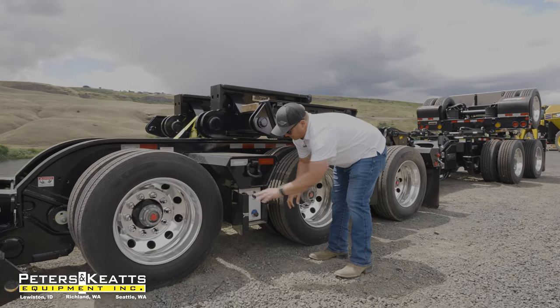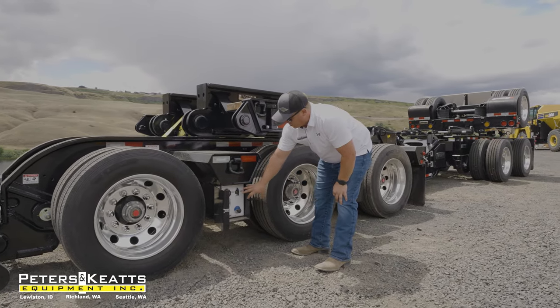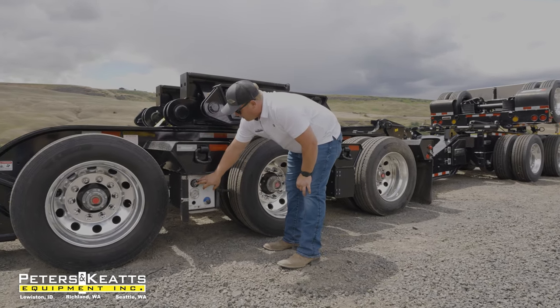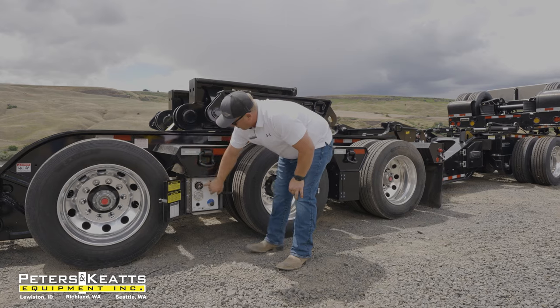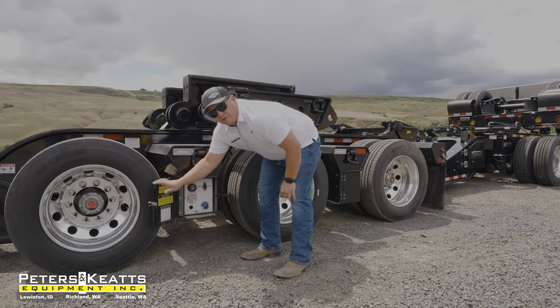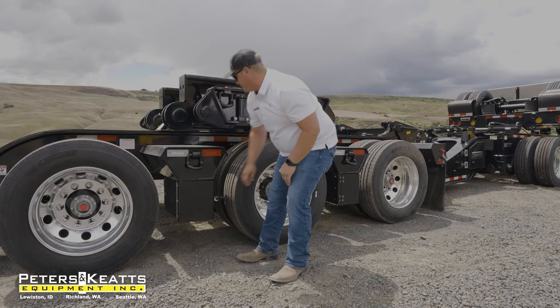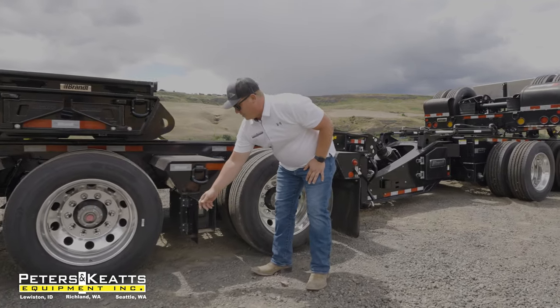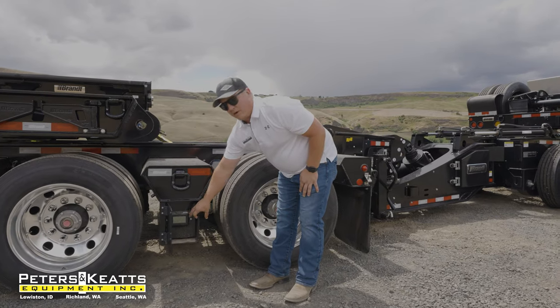Up here in your front bolster will be all your controls to operate your suspension, ride height, and regulated air — you can adjust regulated air right here. With your graph over here to show you just how much weight you have per axle. Here in your second bolster, another digital airway scale.